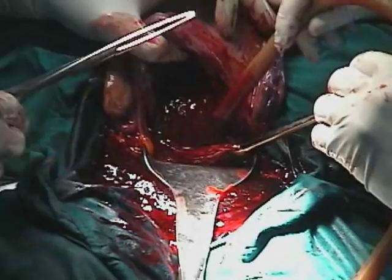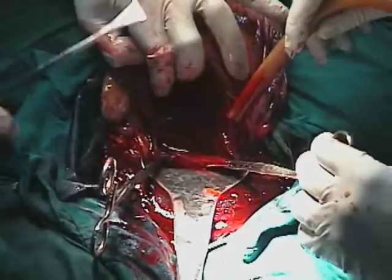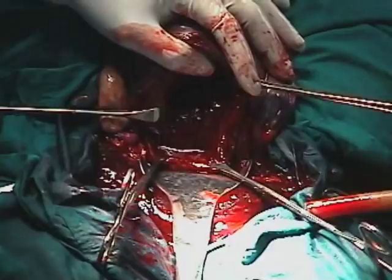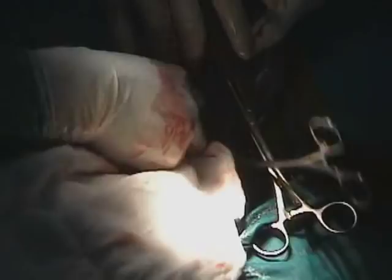These Green-Armytage forceps reduce the amount of bleeding from the uterine incision, so they are actually hemostatic forceps. The good thing about them is that they are non-crushing forceps, so they do not crush the uterine muscle. A towel is used to clean the uterine cavity to get all pieces of placenta out.